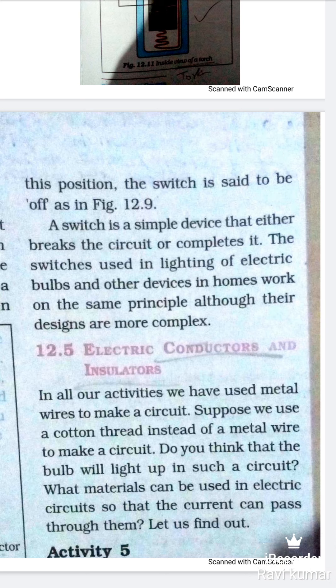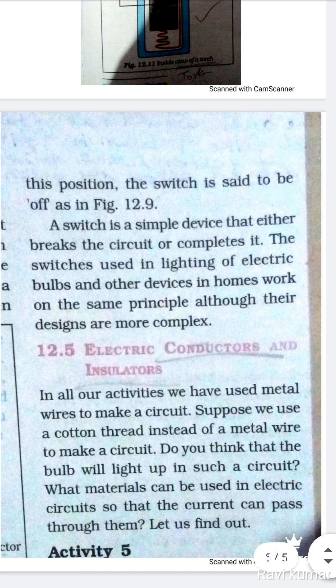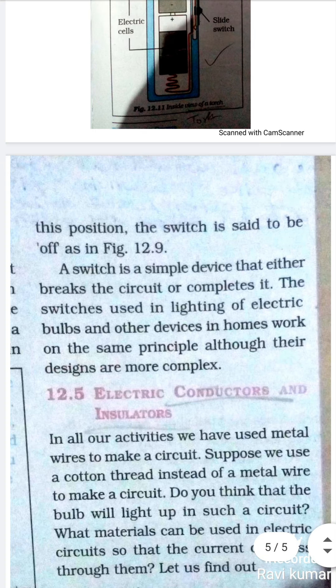Electrics — Conductors and Insulators. In all our activities we have used metal wire to make a circuit — सभी activities में metal के wire का इस्तमाल किया गया। Suppose we use a cotton thread instead of the metal wire to make a circuit — क्या इस तरह की circuit से bulb glow करेगा? What material can be used in an electric circuit so that the current can pass through it? Let us find out.